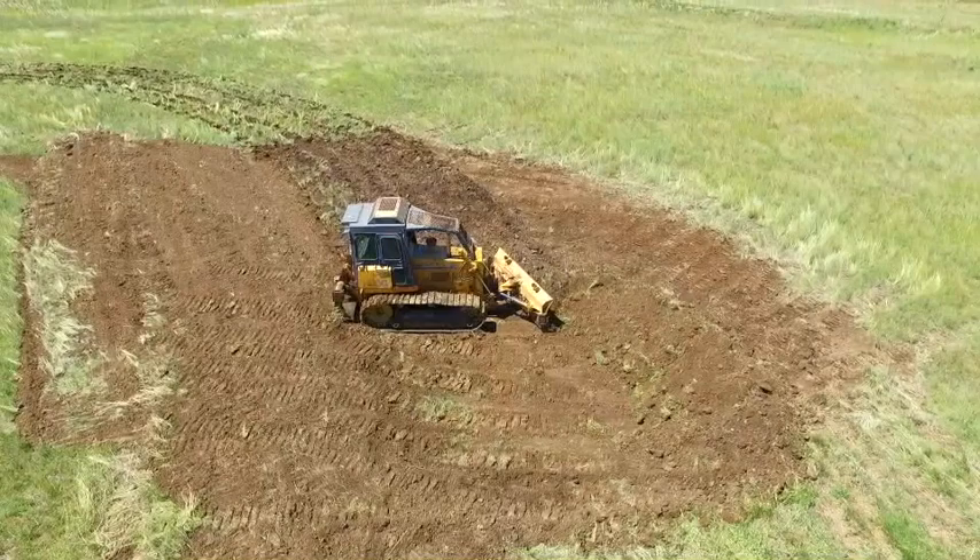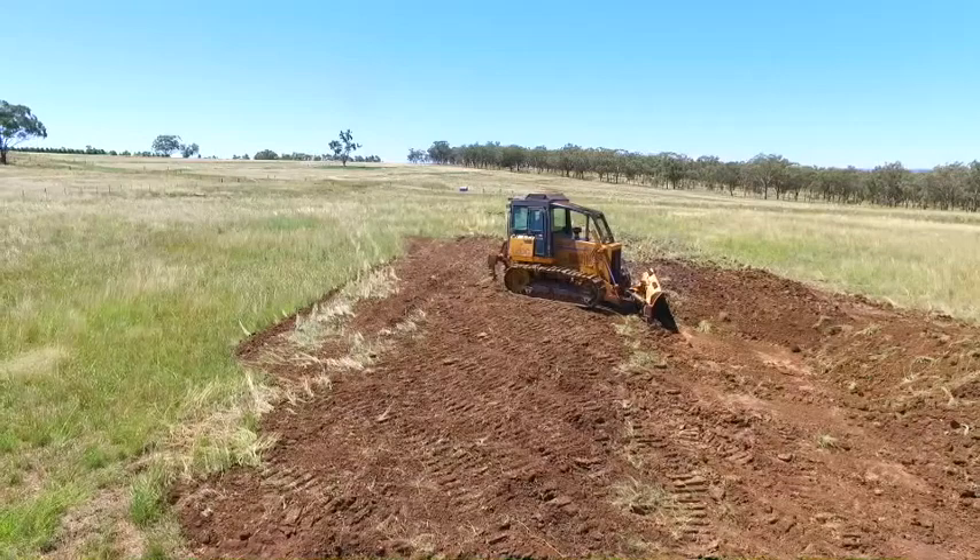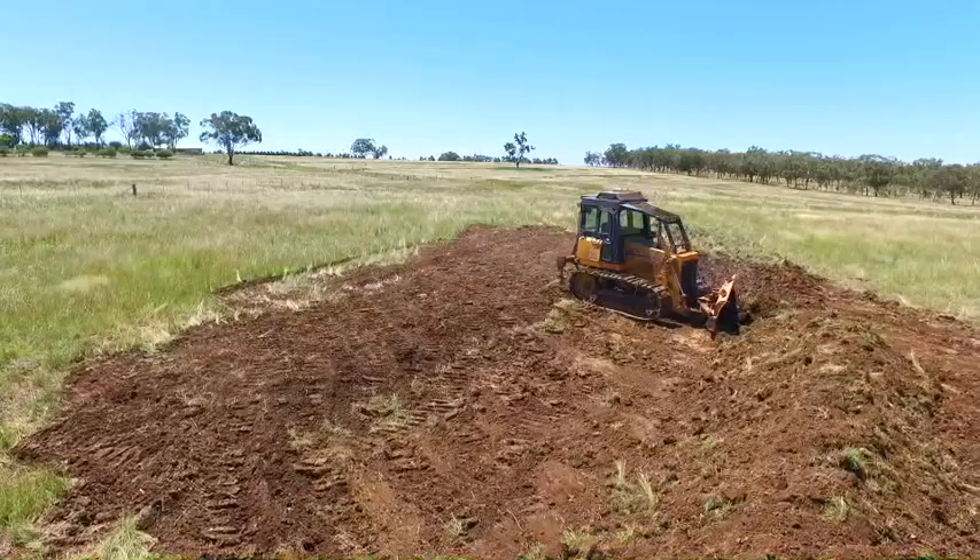Now I'll start the first push, having the blade running parallel to the rip ground and the dozer at an angle. All the rip ground will be pushed out to the edge of the first rip, forming the foundation of the contour bank.